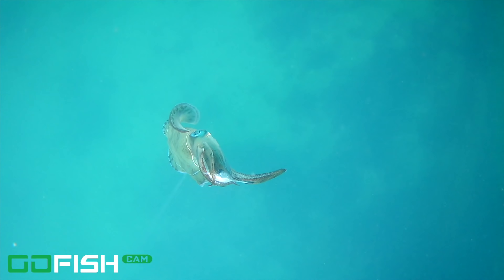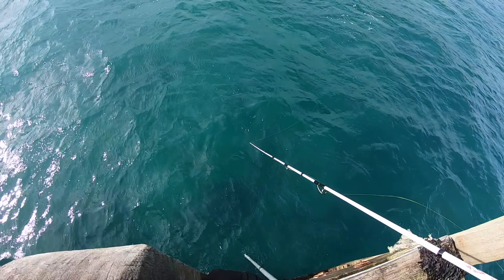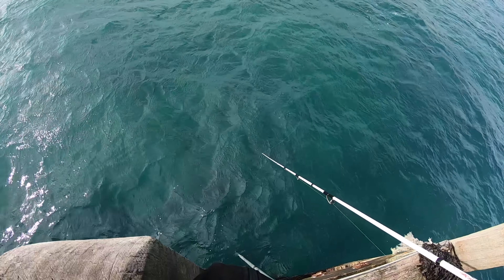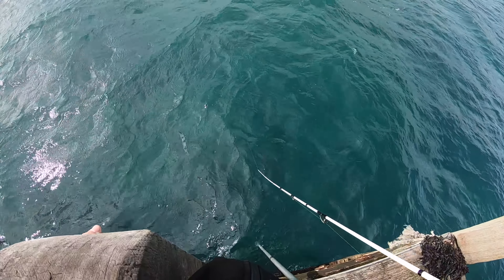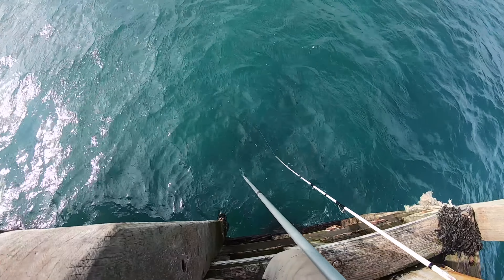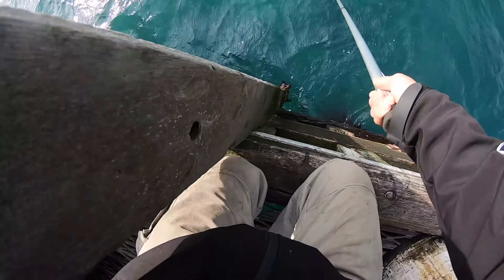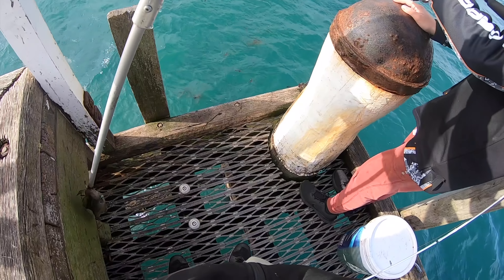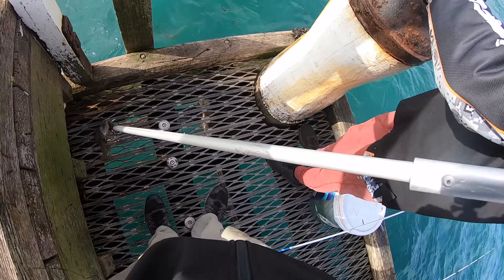Oh my god. Look at that! I free gaffed a squid — hasn't been hooked and I just gaffed him. Free gaff! How awesome is that!